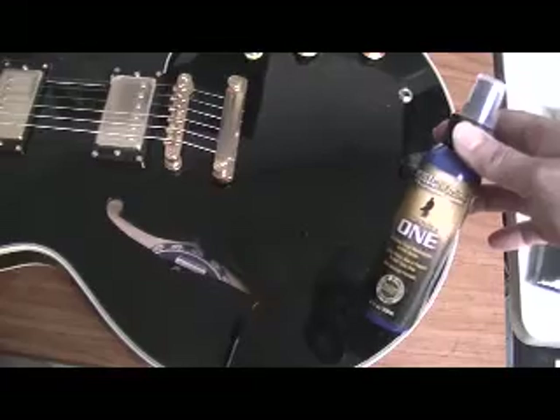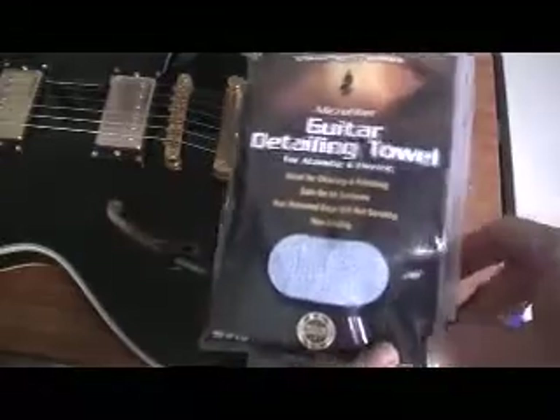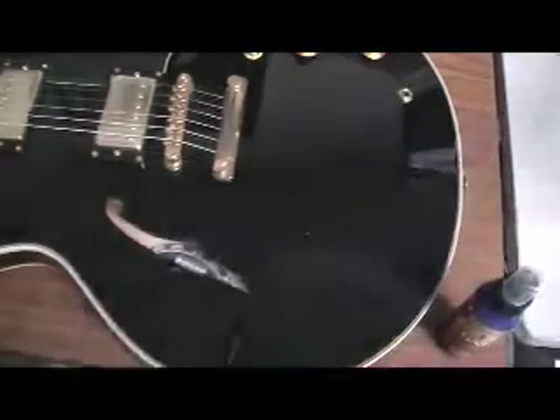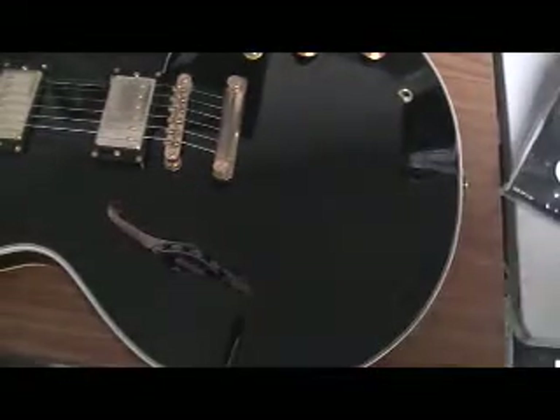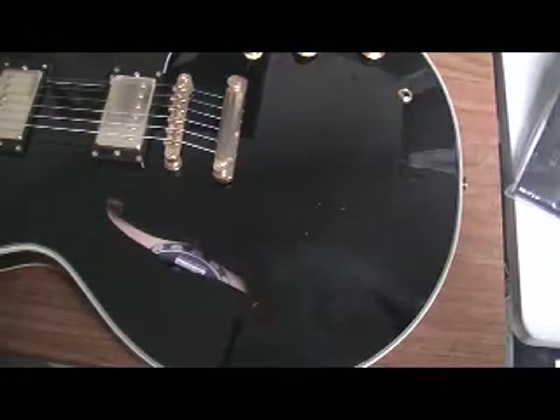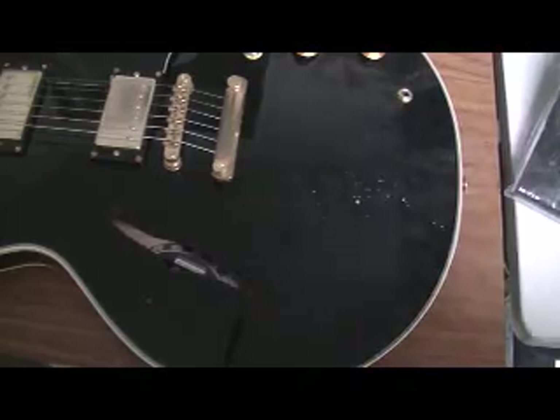I'm going to be using this — 'The One' — and this is a really great zip-lock bag too. You just unzip it there and there you go. So all you do is spritz. Don't need a lot.